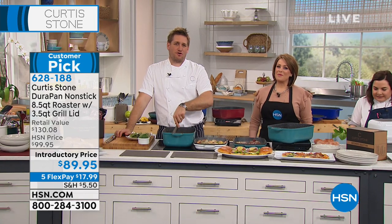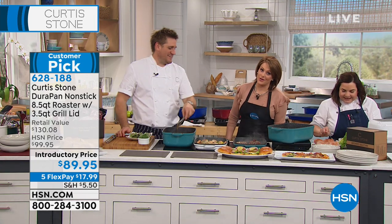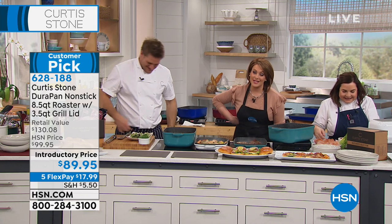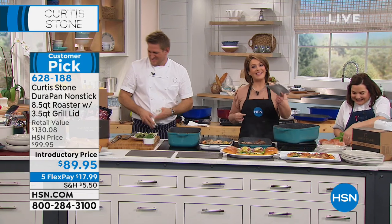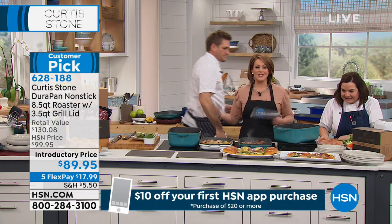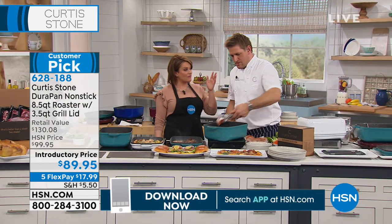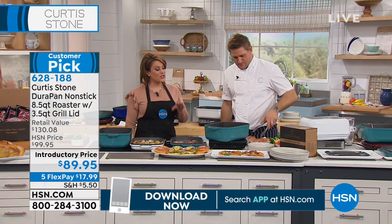Barbara, thank you for your phone call. We all love you — we're all stalkers of Chef Curtis. He brings joy back to the kitchen. Chef won't be back until April or pretty much the end of March, so make your purchases now.